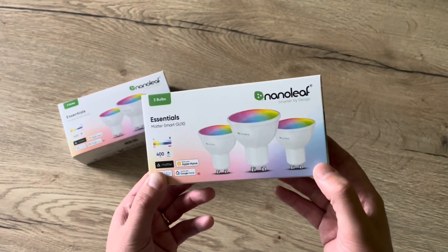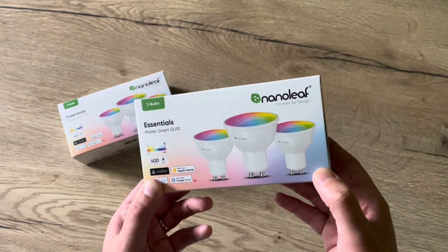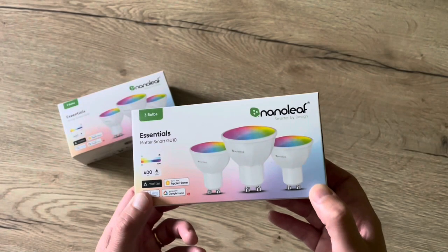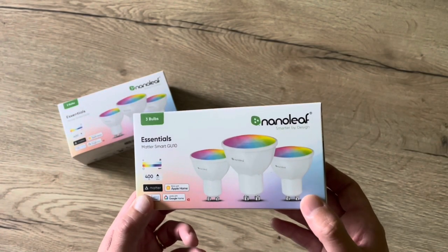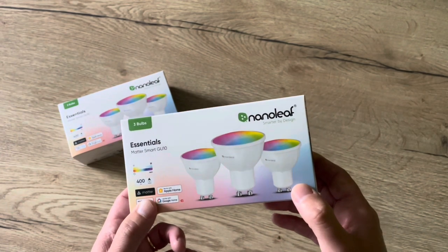Hello friends, today we're going to check into these Nanoleaf Essentials Matter Smart GU10 light bulbs. Welcome to this new video. I have to say that Nanoleaf sent me these smart bulbs to test them and show them on my channel, but as always I give you my honest opinion.